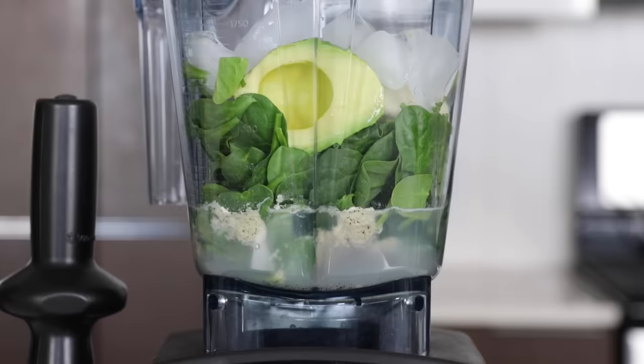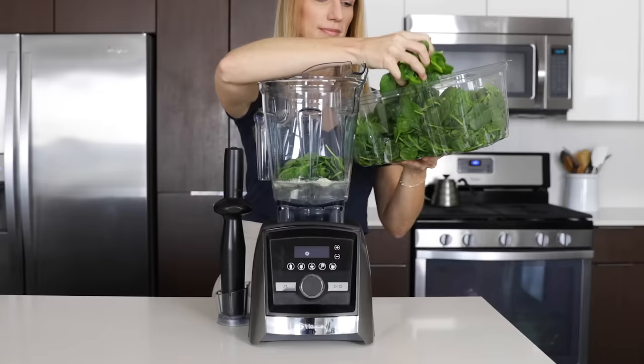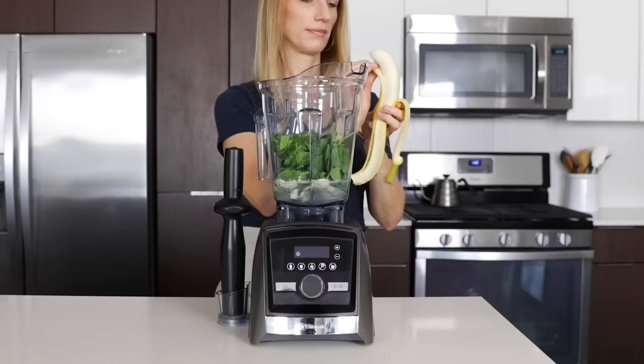The order in which you load your container is more important than you probably realize. Always load liquids closest to the blades, followed by soft items and then hard or frozen items on top. Having the liquids on the bottom prevents air pockets from forming around the blades, and the weight of the frozen items on top helps to push the other ingredients down into the blades. By loading your container in this order, you'll also prevent your blender from stalling or struggling with hard-to-blend items on the bottom.